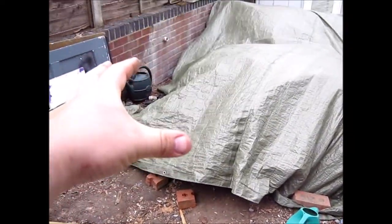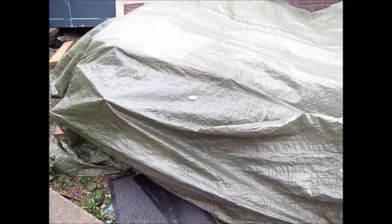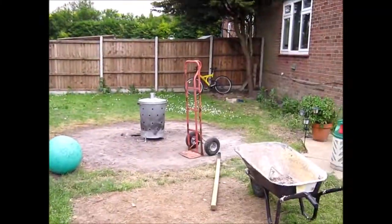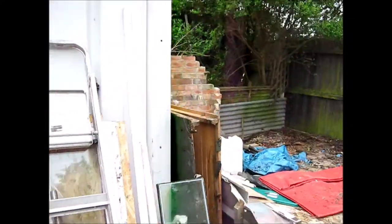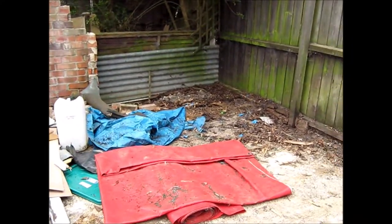There was a shed here — that's the first one we took down, which enabled us to pile all the wood to build the workshop there. There's a pile of bricks and multiple sack barrows — do you think we've got enough sack barrows down here? There was a shed here too. We took that down yesterday, so two down, one to go.